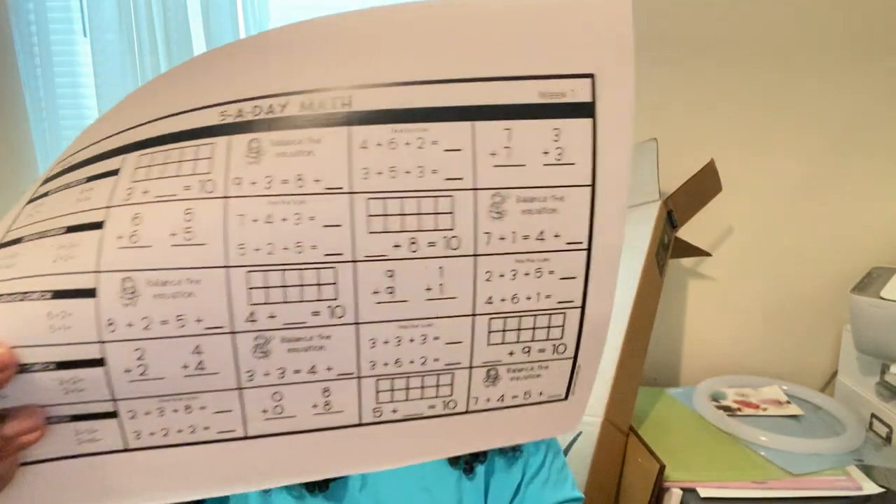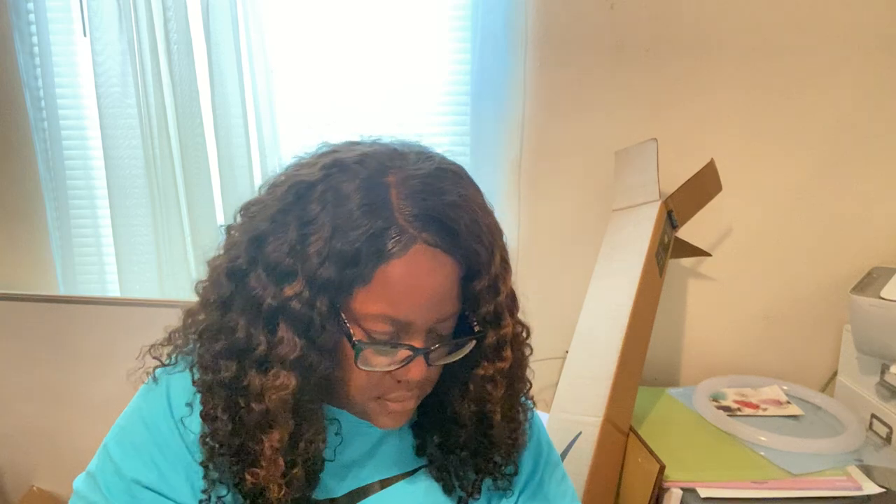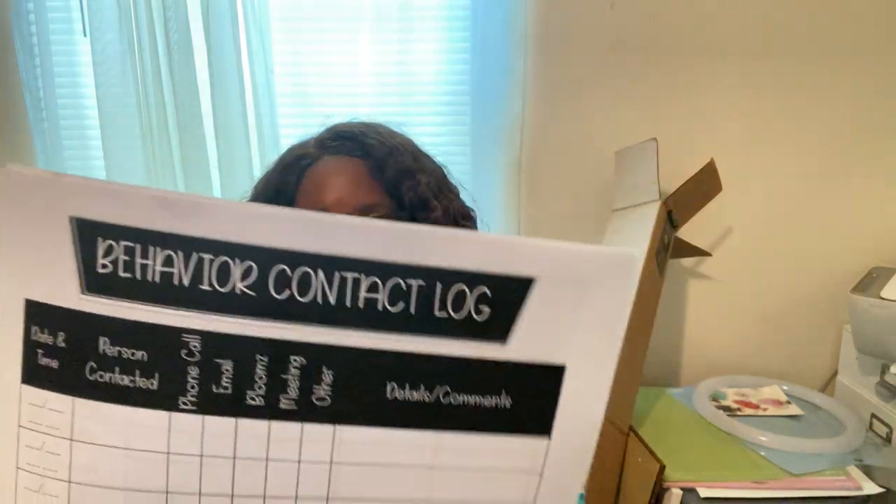I got different morning work sheets with standards on them from TPT, along with more morning work. I also got a behavioral contact log — so if a student is having behavior problems and I need to call a parent, this is for my documentation.